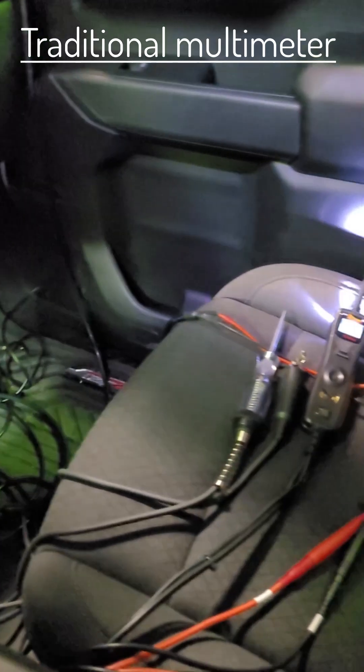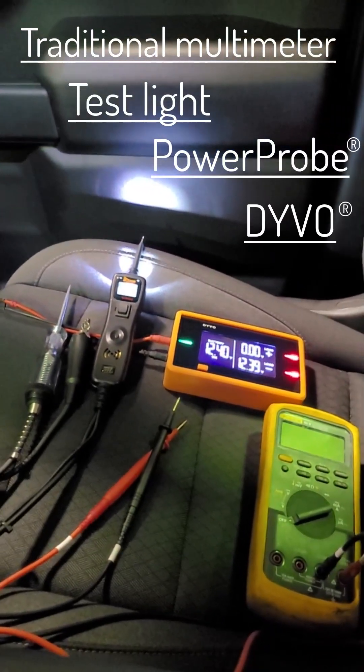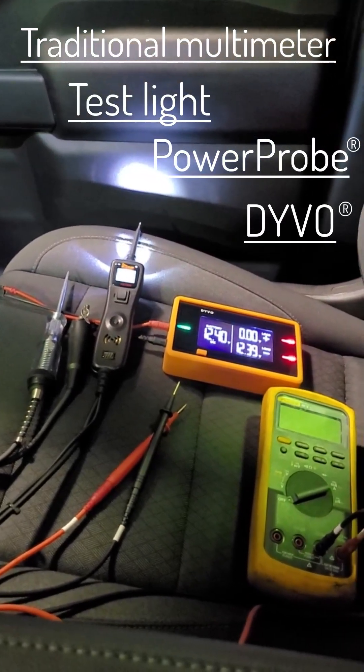I'm going to test this with a traditional multimeter, test light, power probe, and Devo, and compare the results from each tool.